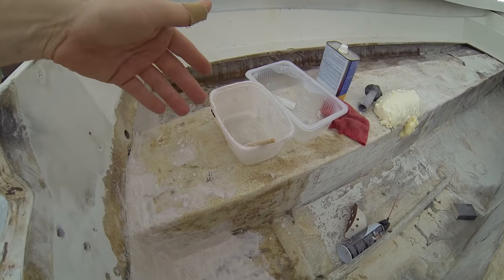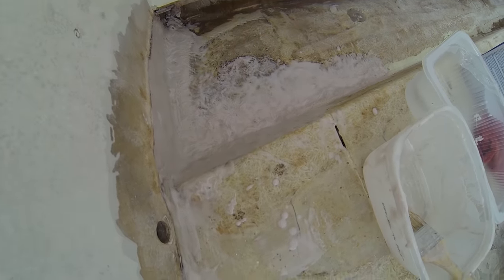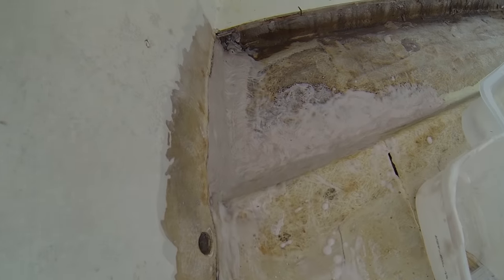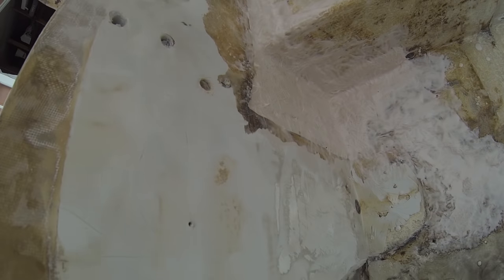What we've done now is mixed up some peanut butter — cabosil and epoxy resin together — and laid it over the areas that had gaps, over the expanding foam, and then added some chop strand mat, 1.5 ounce chop strand. The whole point of that is really not for strength but for a backer material.